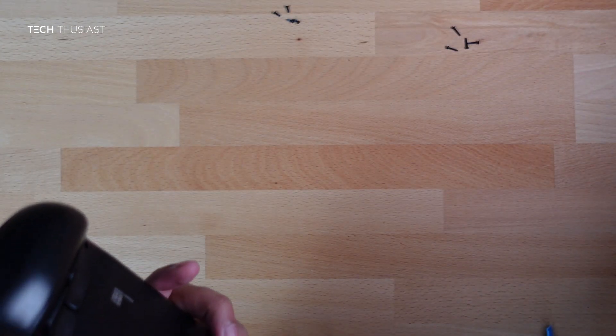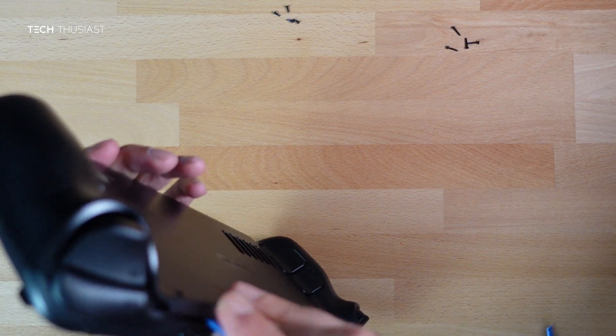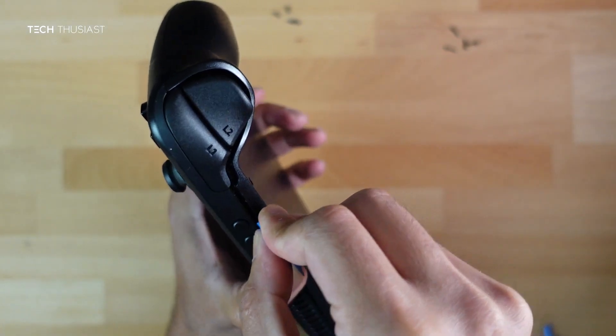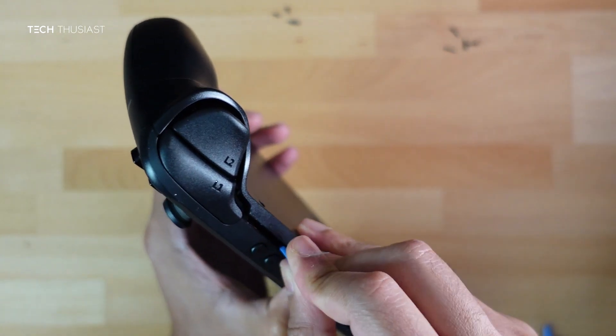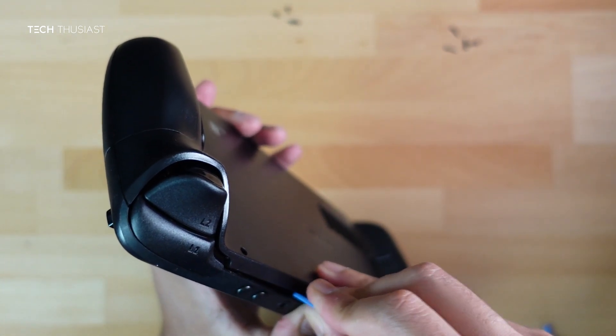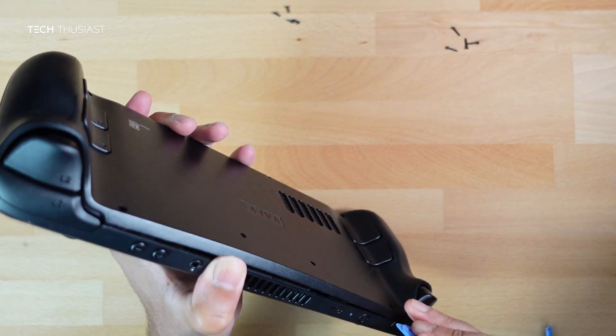For pry tools I have two: a triangle and a pen-like pry tool. Start from the trigger side as it has a better opening. Go right in there — don't use too much force as you can damage the case. Once you've got a bit of an opening, work your way from one side to the other.